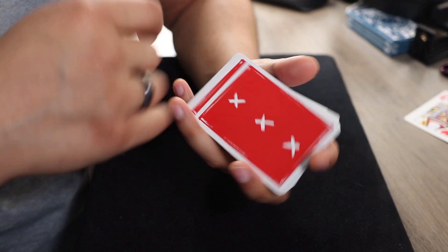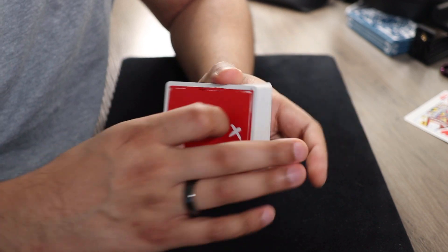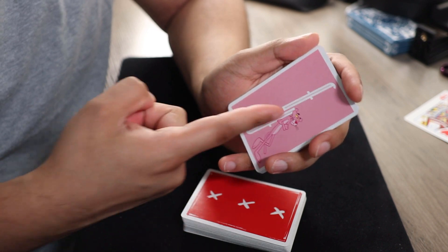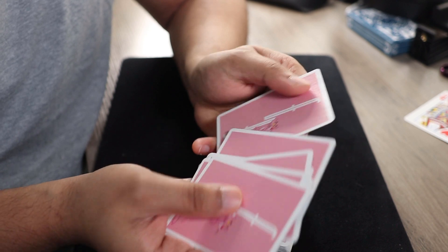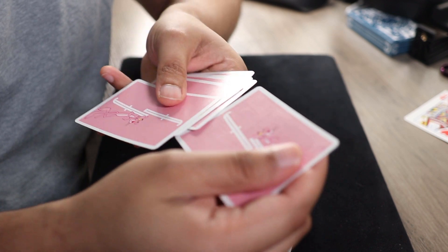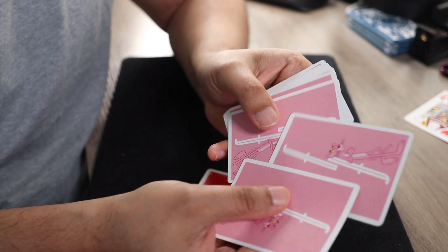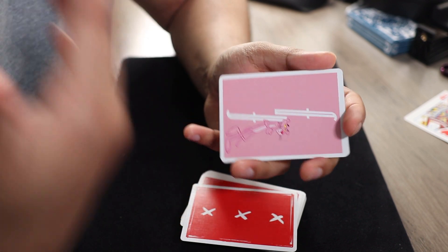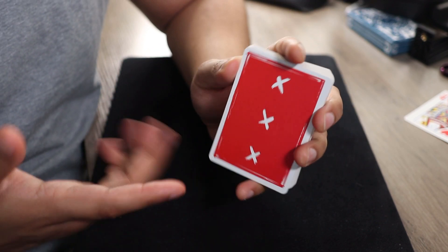Let me tell you the secret of this trick and the next trick right off the bat. It incorporates something known as the one-way back design, which certain decks come with. So a one-way back design works like this. Here I have the Pink Panther deck — I pulled this deck out because it's a bit more obvious. You can see the Pink Panther standing up straight in all of these cards. Now if we have a spectator select a card, they take it out, they reverse the orientation of the card, and put it back in. Regardless of how they returned it or how this deck is shuffled, all we have to do is look for the reversed Pink Panther, and that's going to be their selected card.